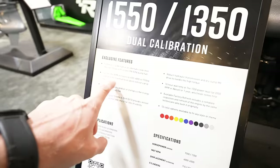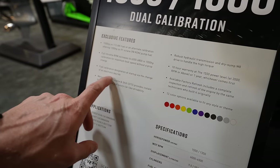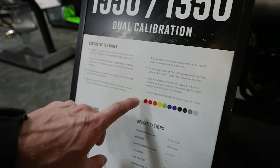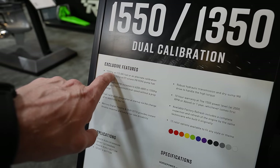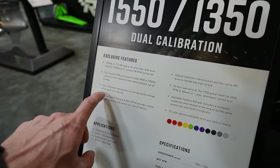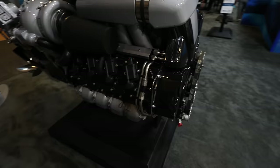Full throttle 1550 coverage — you can see it mentions Mercury Digital Throttle dual shift calibration, maximum boat speed without a prop change, and full throttle RPM increases. So you just change it with the key: 1550 on 112 octane fuel, or alternate calibration at 1350 on 91 octane. The calibration is set at startup via an electronic key fob — swap the fob and it changes from 1350 to 1550.